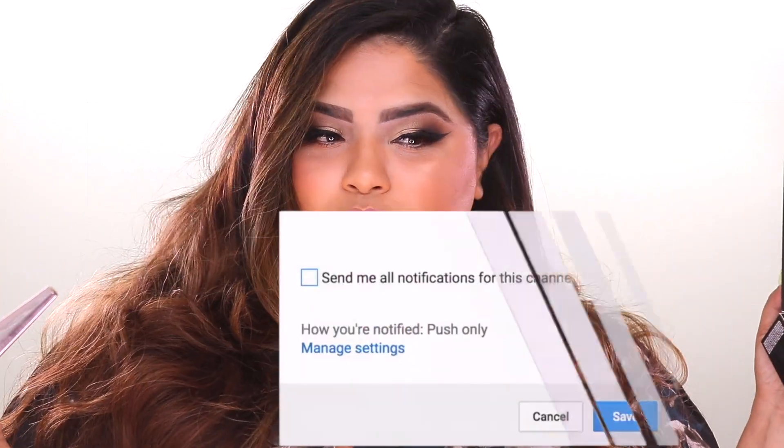I currently have on Uncuffed on my lips right now. And I mean, it's a vibe. So let's go and try on these lip colors.